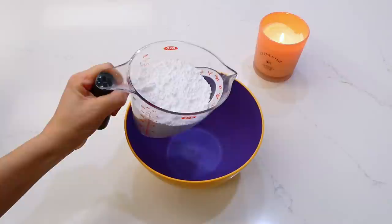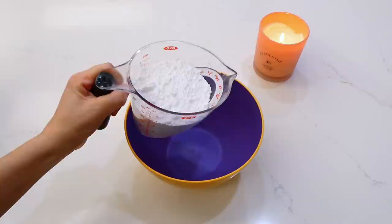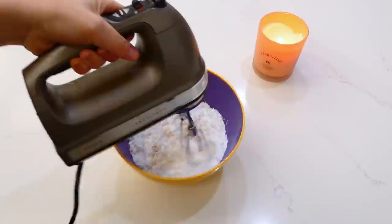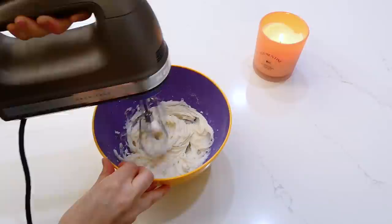While I had that in the oven, I started on the frosting. Into a bowl, I added a cup and a half of powdered sugar, two tablespoons of melted butter, a teaspoon of vanilla extract, and about three tablespoons of milk. I beat this together until it was the consistency I liked.